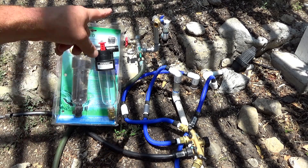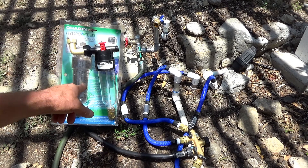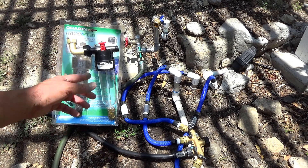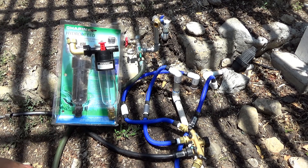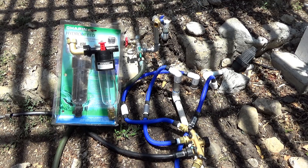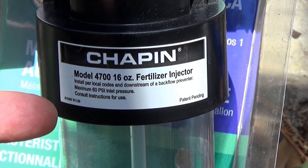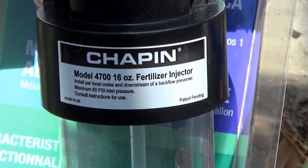Today I'm going to cover my procedure of installing this new Chapin hydrofeed liquid fertilizer injector. It manages one ounce per gallon as it flows through. It has an extreme restriction here and gives you a warning up front. Here's what the Chapin up-front label says: model 4700, 16-ounce fertilizer injector.